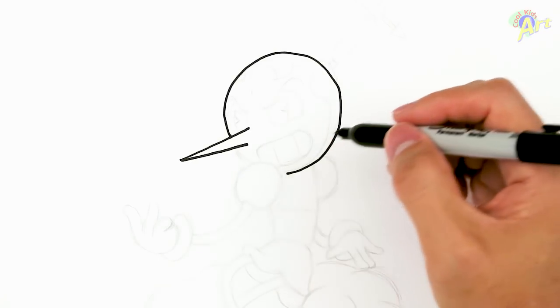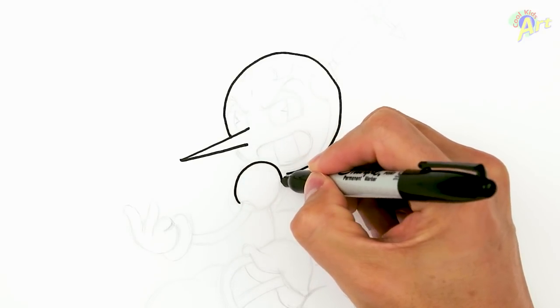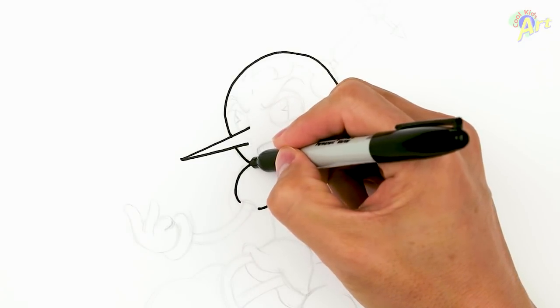Now this is going to be a little bit odd. So we're going to draw another circle here because this is going to be her shoulder — it's going to be in front of her face. We'll just draw that in first and then we're going to continue on. Just connect that.